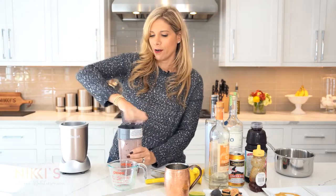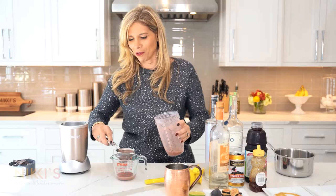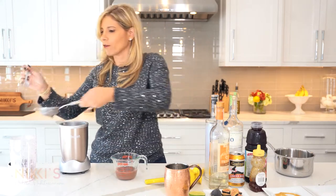Now we have that pretty color for the holidays. We'll just strain it and pour that through, and you're going to be left with a nice smooth simple syrup. We've discarded all of the skin of our fig, and our simple syrup is ready. Now we can get started on making our cocktails.